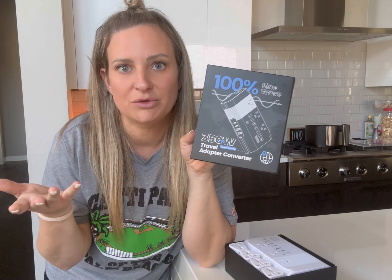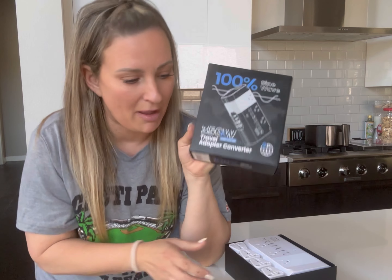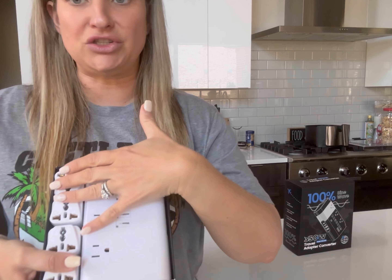You have to have an adapter converter because you cannot plug those into the wall, which is something you don't think about when you travel. But I love the packaging on it right off the bat — everything was super organized.